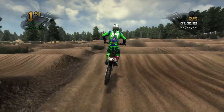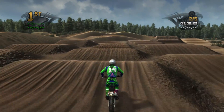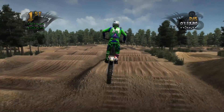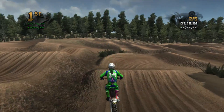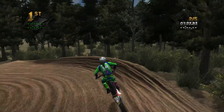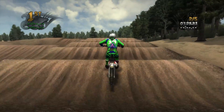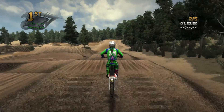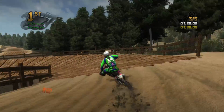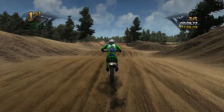JT did an absolutely amazing job with everything on this track — the way it looks, the trees surrounding it, just everything looks really really good. JT has time and time again really revolutionized track making in this game. He's done replicas, he's done the Rubicon which was an amazing track, and then he hits us with this.